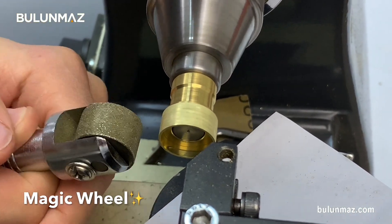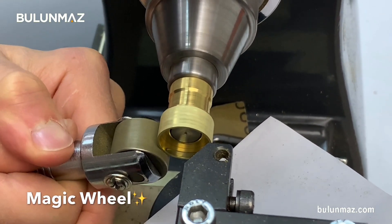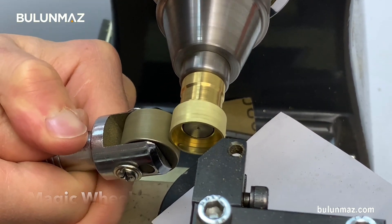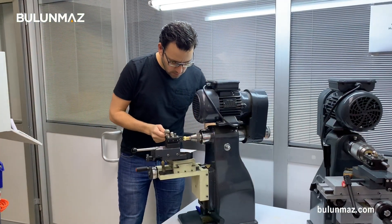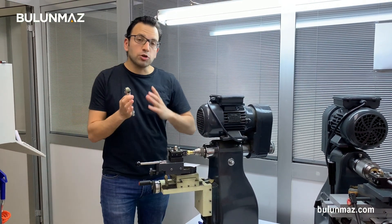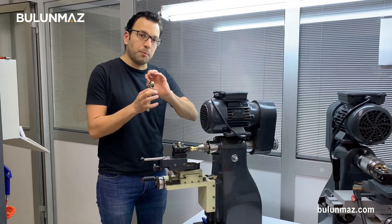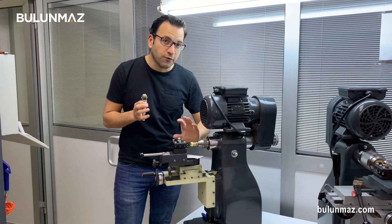Here you see the color is changing — that means I am applying my magic wheel. I just completed the magic wheel tool. If you know about our magic wheel tool, it is plated with diamond, so that diamond powder creates that background finishing on the rings. I am going to the next step.